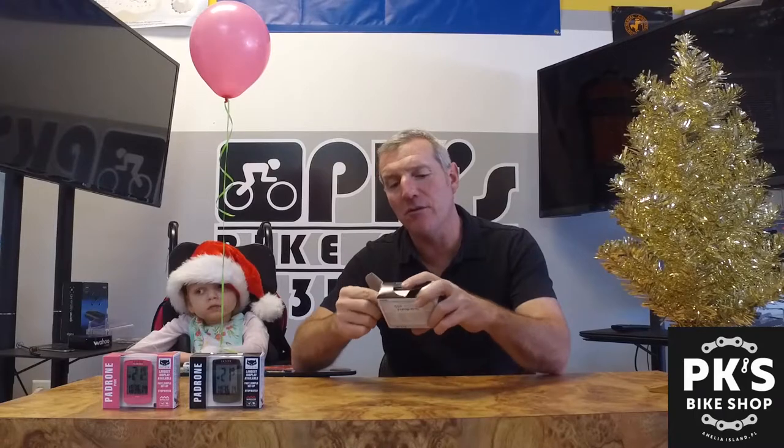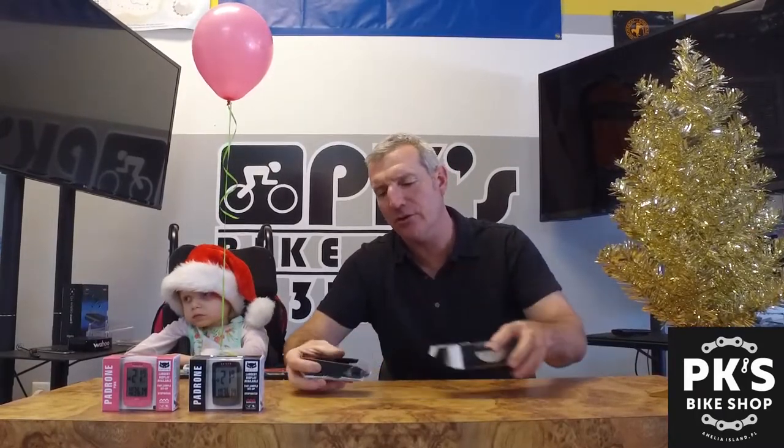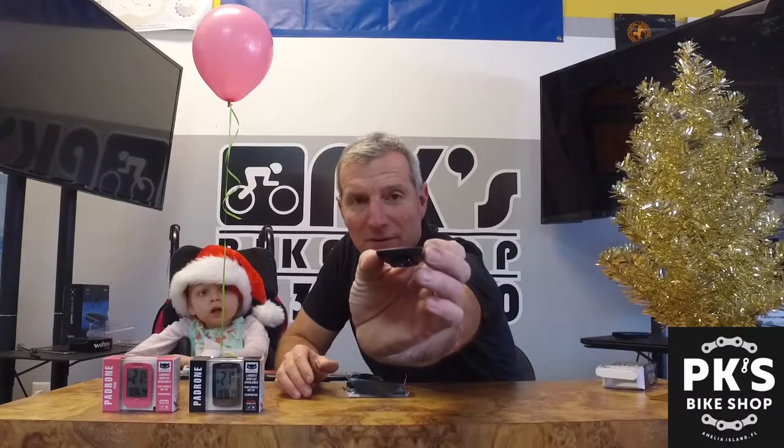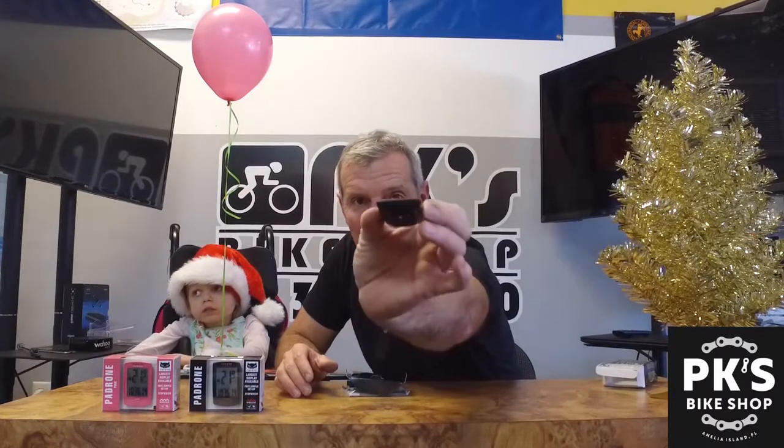So let's go ahead and do a little unboxing here — get all the packaging out just so I can show you how simple it is. Here is the head unit. As you can see it's about three inches tall, a couple inches wide, and very, very thin and light. Super light. I could do some major skipping over my back pond with this, but I'm not going to do that. So there's the head unit.